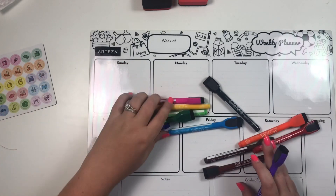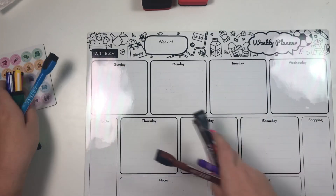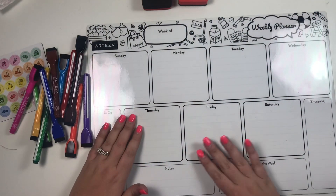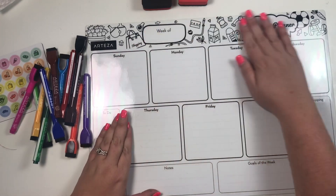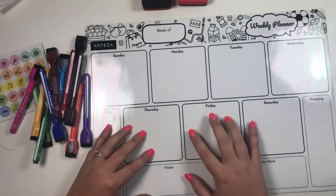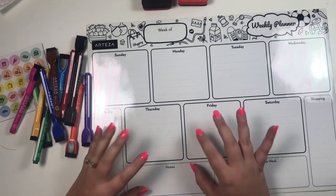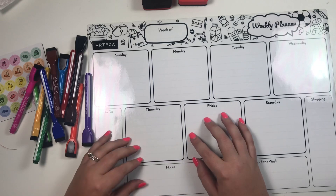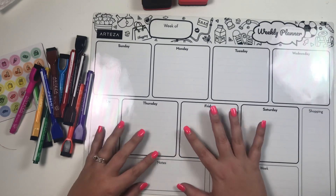I plan on using this in our kitchen. You guys know I have millions of planners that I use — I show you my planners every day on my YouTube channel and Instagram. But my husband is really bad about referring to my planner. He'll be like, 'What are you doing this week?' and I say, 'It's in my planner on my desk,' and he's like, 'I don't ever look at your planner.'